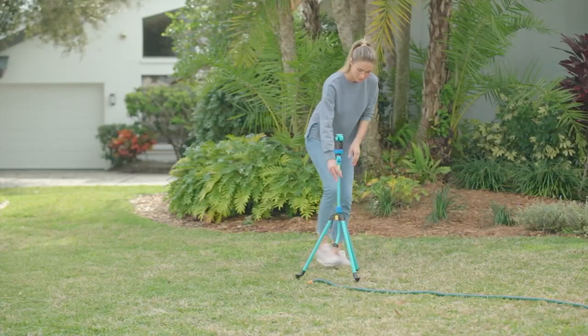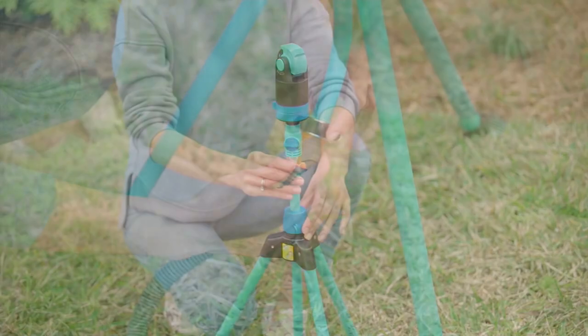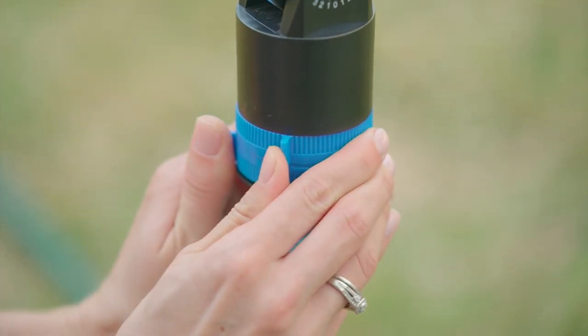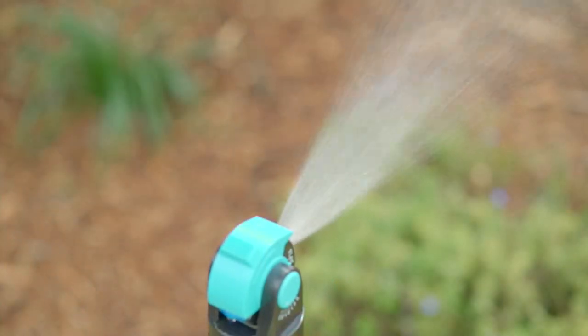Sean, I don't think I've ever purchased a sprinkler that has a three-year warranty. That shows you how Aqua Joe stands behind their products. Usually if you get a season out of a sprinkler before you start swearing at it, you're lucky. Yeah, that's it — that's the great thing about this. We stand behind it.